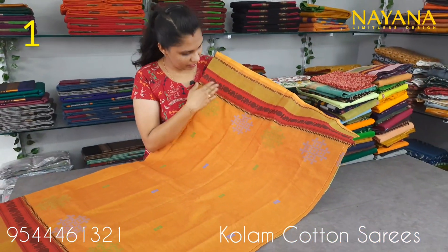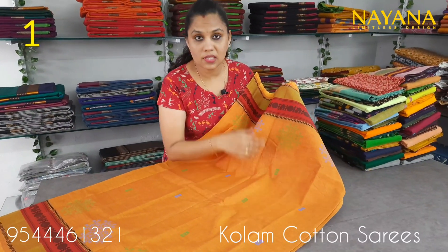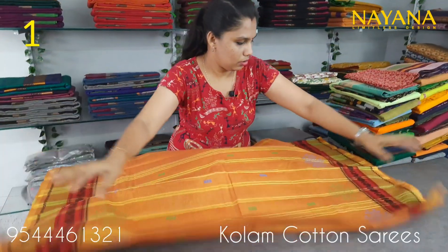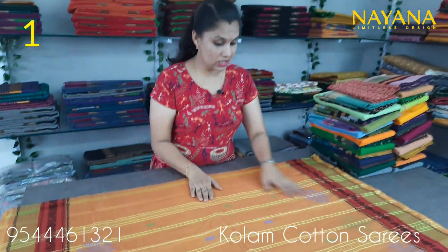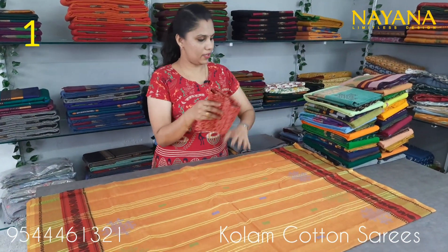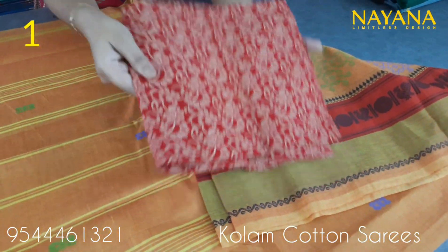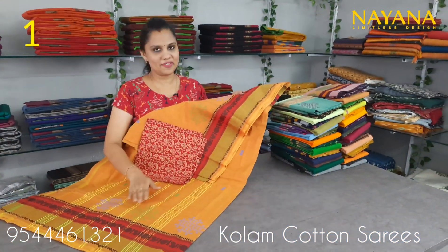The column design is printed on the border. It is in the upper portion. It comes in printed blouses. The traditional pattern has two colors. We have a printed blouse in the red color.